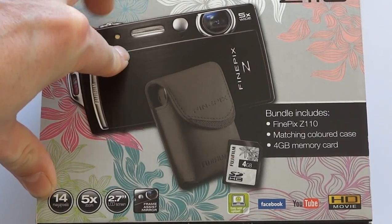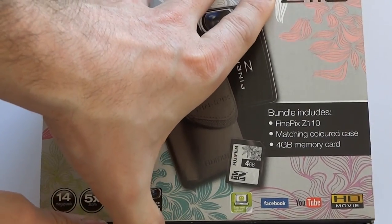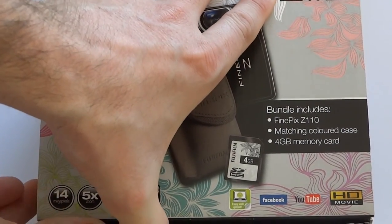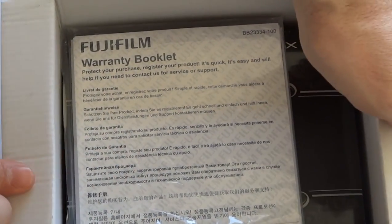Every few months we give away a camera to a random customer. So if you want to win this camera just go to abcproducts.com and find out how. So this is exactly how you'll get it.